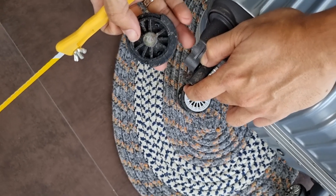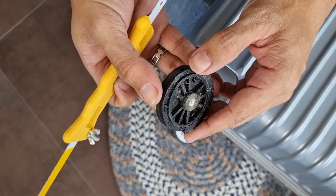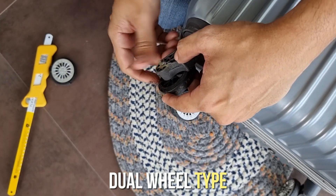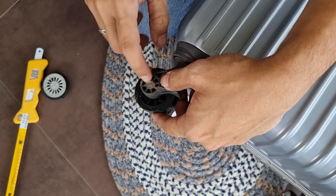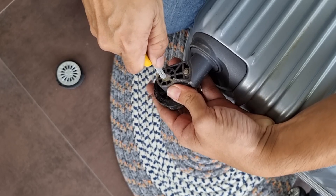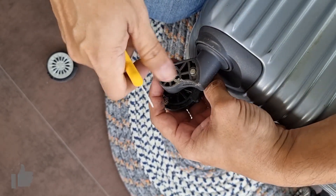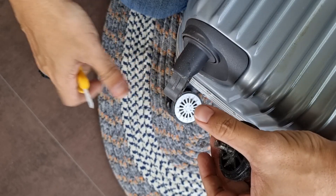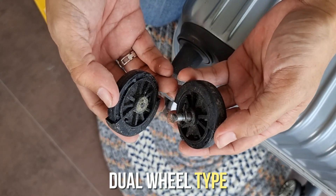Finally, natapos na ang unang sire ng paglalagari. Ito yung one side ng gulong — need pa natin alisin yung other side. Dual wheels kasi itong type ng luggage wheels na ito. Yan yung axle ng mga gulong at yan ang nilagari natin. Tulak lang natin ito pababa para madali na itong ma-pull out sa kabilang banda.